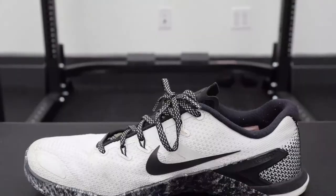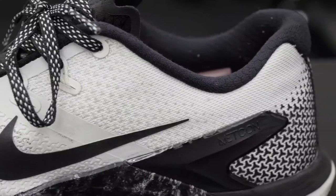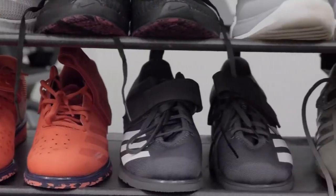Ranging from best for squats, best for deadlifts, best for CrossFit, best for the price, and so much more — we'll break into our top picks including the Metcon 4. It's an older model, it's often on sale, and it is a pretty consistent shoe. What's going on guys? This is Jake Boley with barbend.com, and today we're going to be doing a best cross trainer roundup.